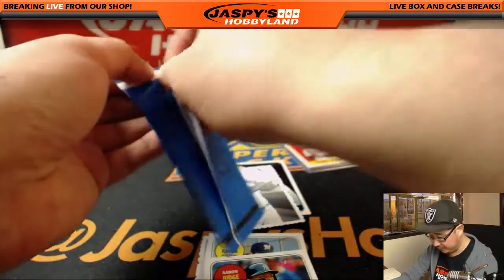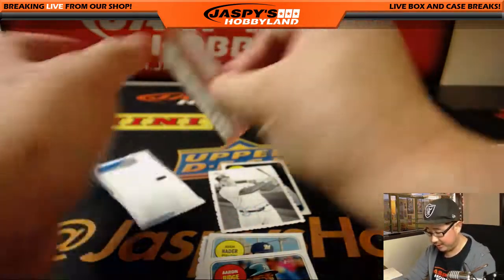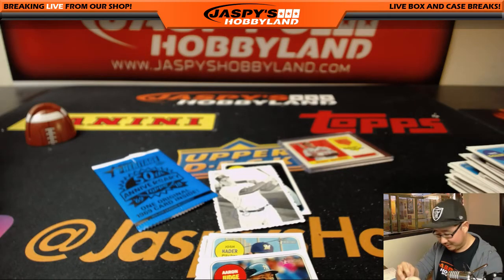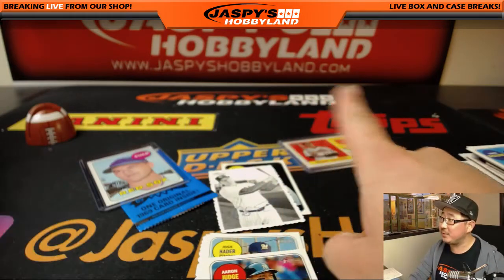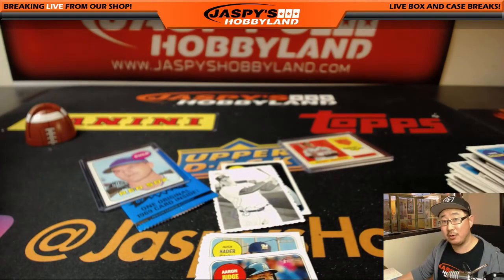Well, the hunt continues. Thanks for trying, Dave Barrows. Some nice stuff here though. I guess they found a bunch of Ray Culp — it's our third Ray Culp, three for three on Ray Culps. And there you have it. More on jazpyshobbyland.com. Thanks very much everyone — we'll see you next time for the next personal box. I'm sure we'll do a few more tonight. Thanks everybody, bye-bye.